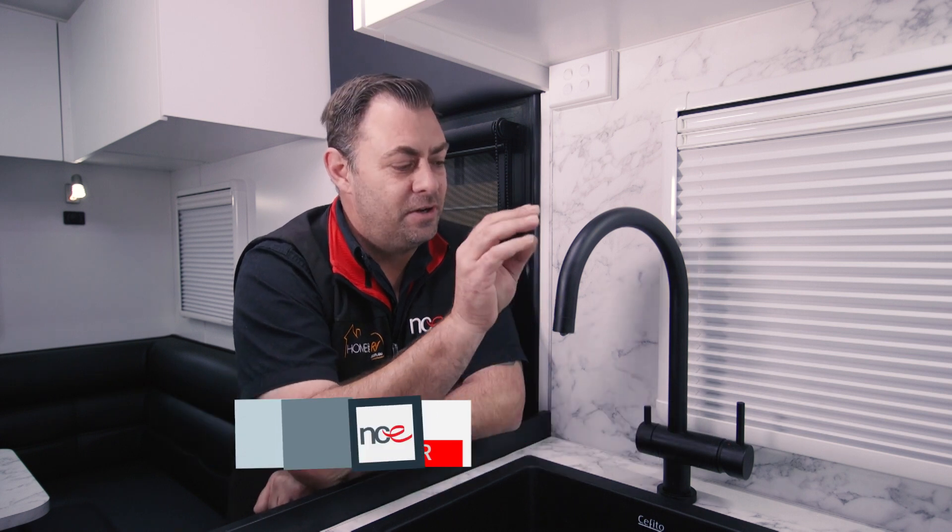Hi everyone, Jarrod here from NCE again, and today we're going to talk about another one of our products that we have in stock. Here we have our PureTech three-way taps.